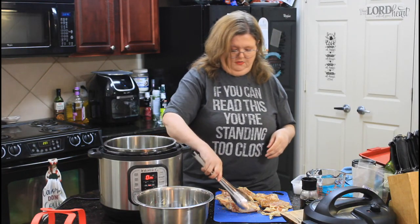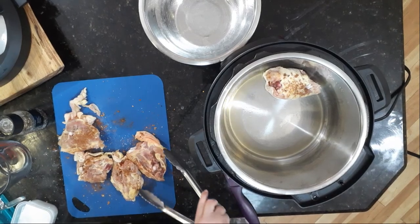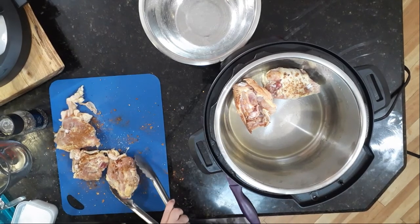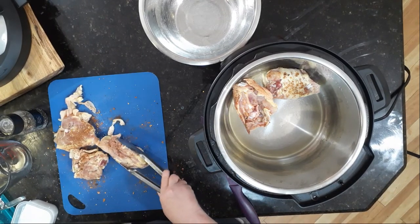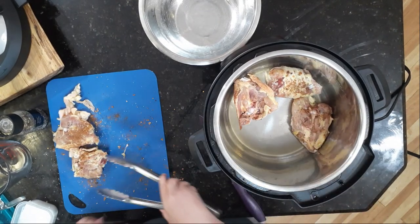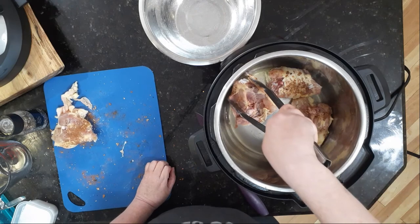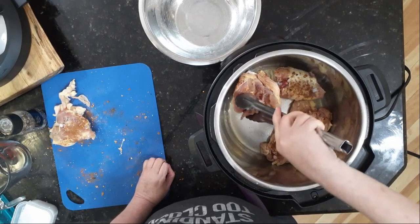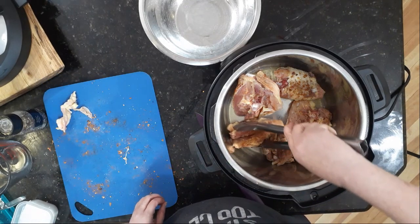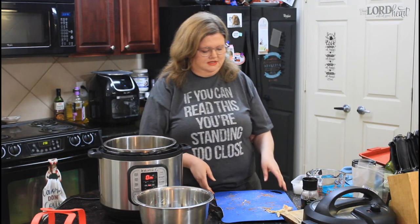I've got some tongs here and we are going to put this in our Instant Pot skin-side down. You're not trying to cook it per se — you're just getting the outside skin crispy. Probably two or three minutes; it doesn't take long.